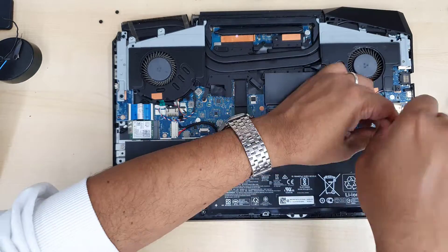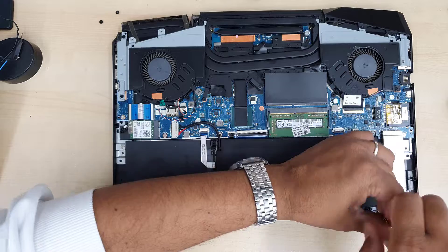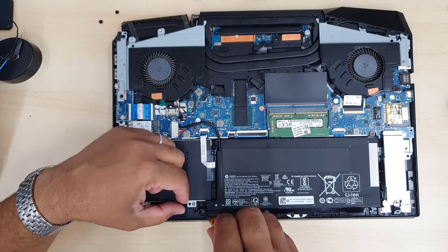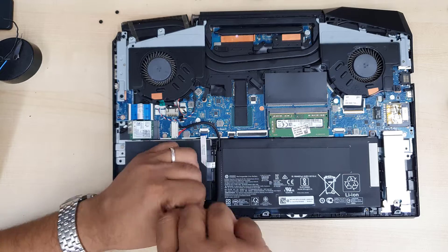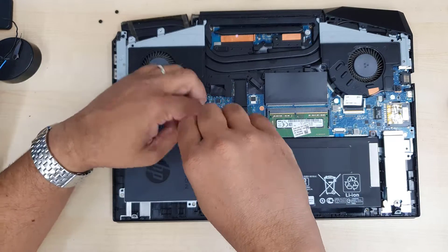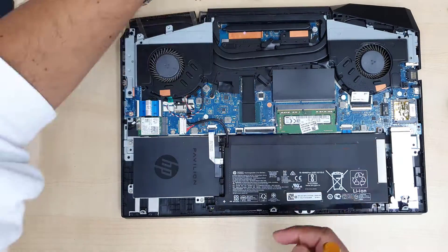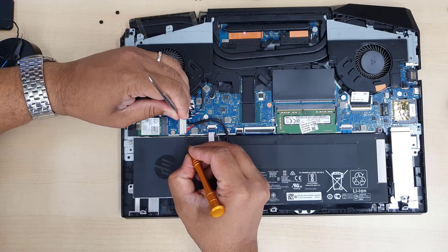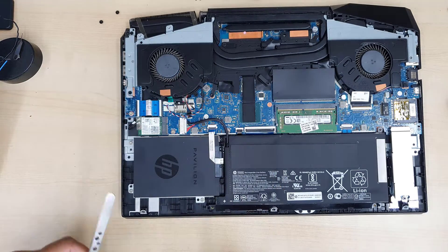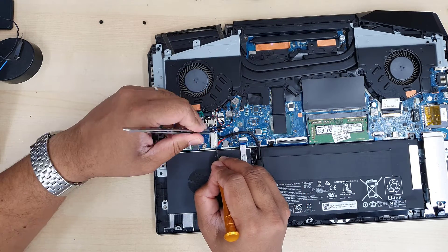Before you push the hinge cover forward, make sure you take out the two small screws. I'd suggest keeping all screws organized because HP uses different sizes — for example, the battery screws are fat and long, while the hinge cover and heat sink screws are very tiny. Keep it organized and go step by step so you won't get confused later.